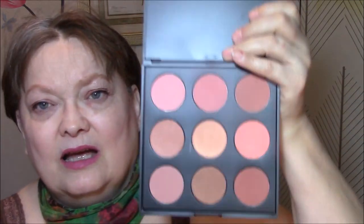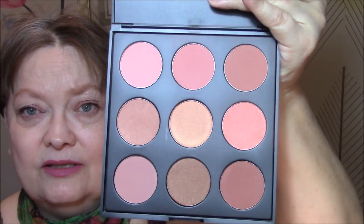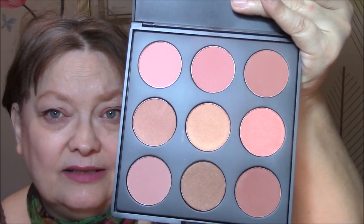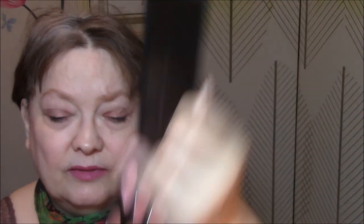Morphe 9N — I am not super impressed with these blushes. They're okay, but these down here are so dark for me I can't wear them. There's only four in this whole palette that I can wear, and there are more shades I can't wear than I can. The four I can wear are pigmented and look nice on the skin, but I don't see myself using this a lot.